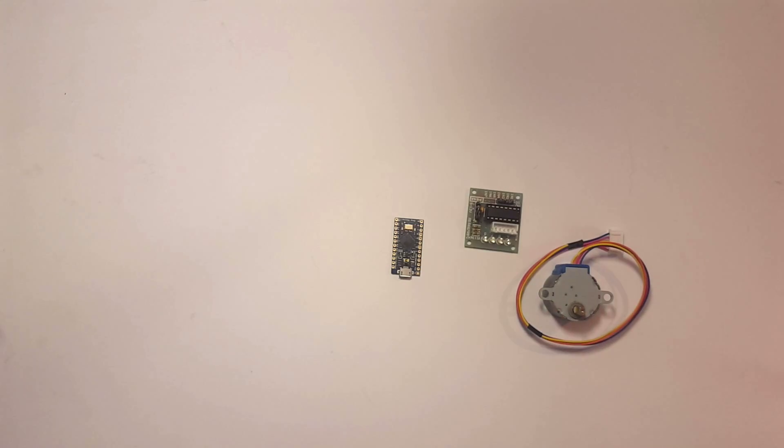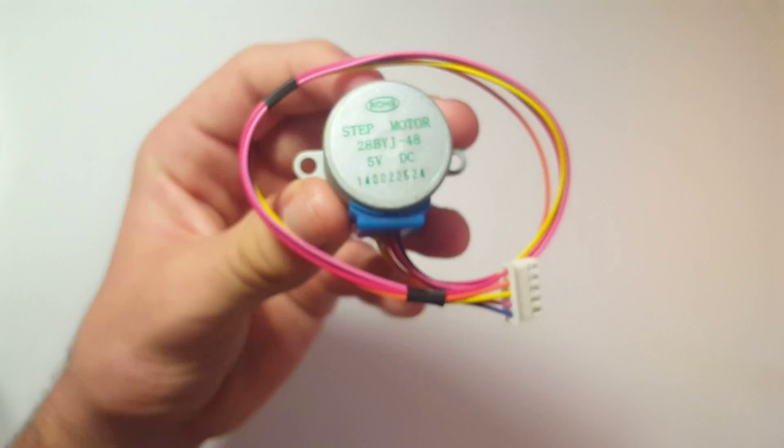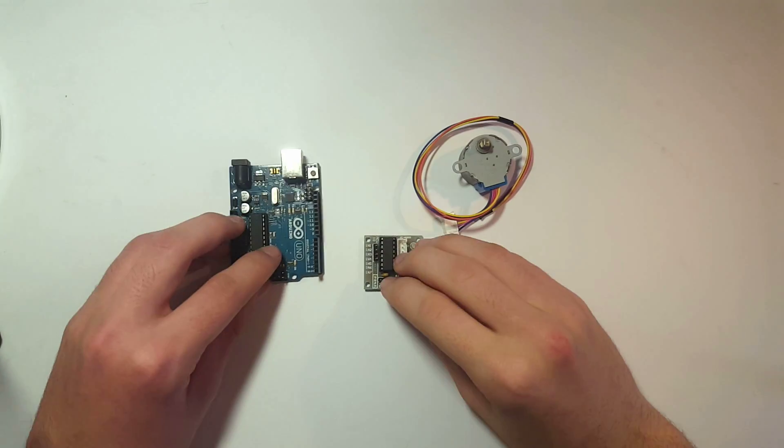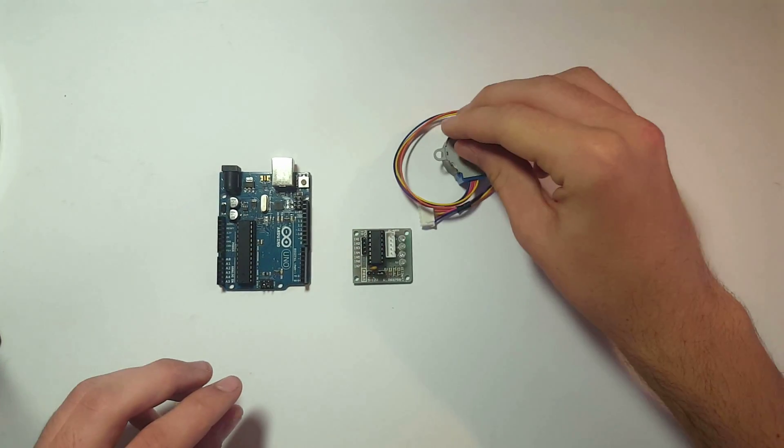This project has three main components: a microcontroller, a stepper motor, and the stepper motor controller. It doesn't really matter which one you use. I'm going to be using the Arduino Micro, a 5 volt stepper motor, and its paired board, but pretty much any will do. I'm also going to be using an Arduino Uno just to make sure my code works correctly before I solder it to the Arduino Micro.